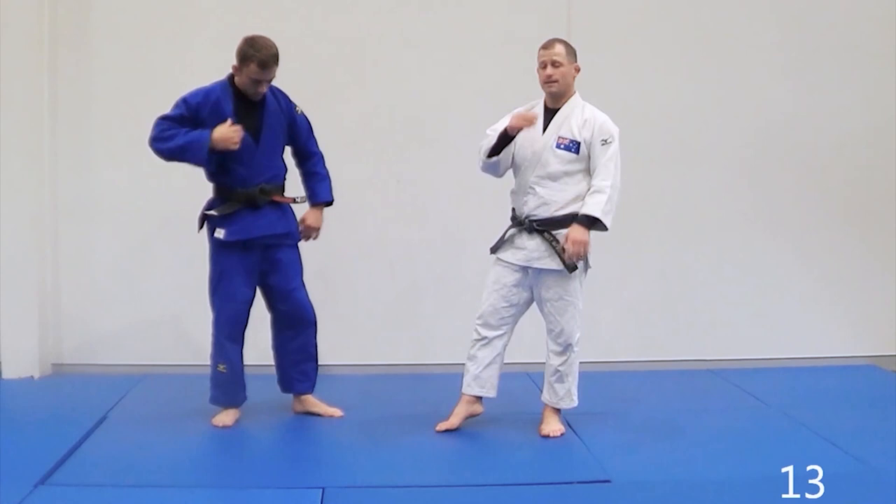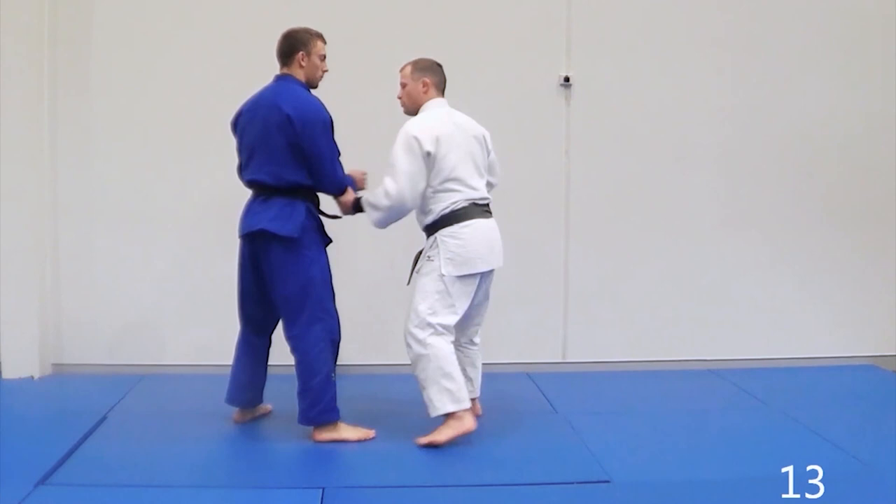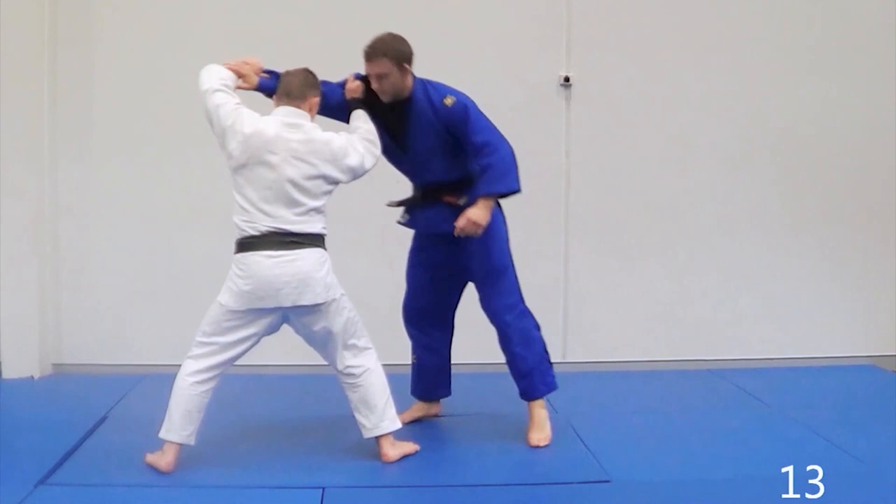The last one we have is from a turn. So I sleeve push across — or it doesn't even matter, I can get the cross grip — snap, snap, snap, snap. Kuzushi. And we're in the exact same position for a Tai Toshi.